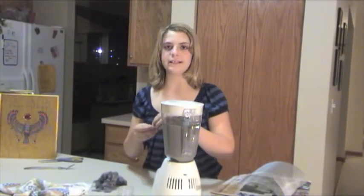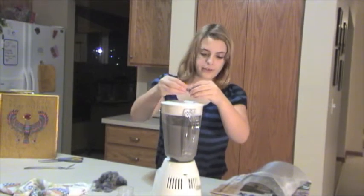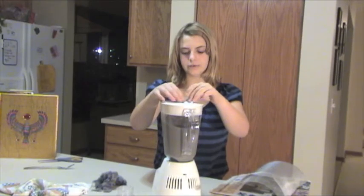Next, we're going to add lint. Lint will make it stronger and more fibrous. You add it while it's mixing so that it can blend with the papyrus and the cornstarch. It's done.